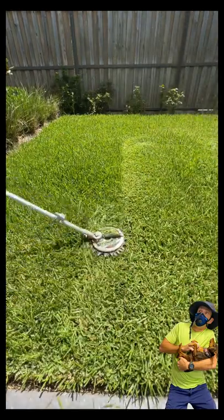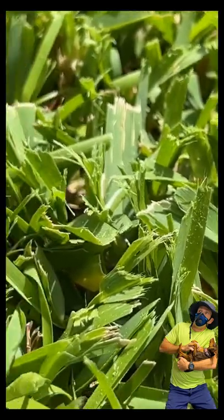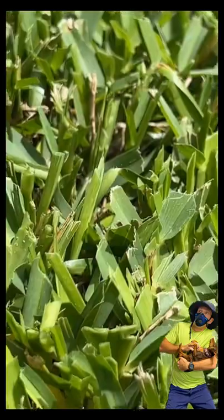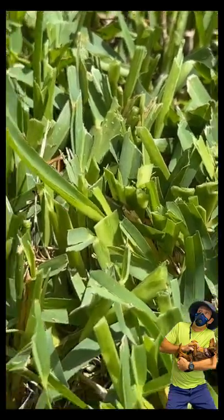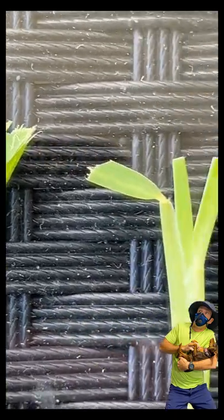The Power Rotary Scissors definitely take longer, but here is the main reason you would buy one. Here's the finish on the grass that was cut with the trimmer, and here's the finish that was cut with the Power Rotary Scissors. You can see the difference — a tear as opposed to a nice cut.